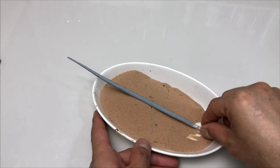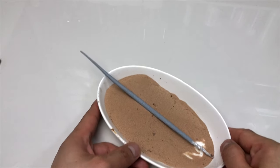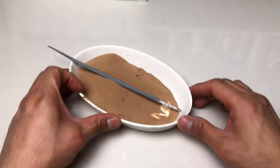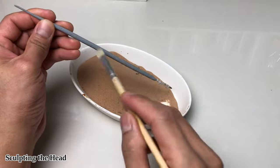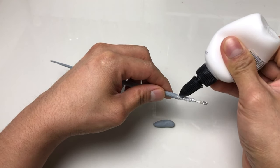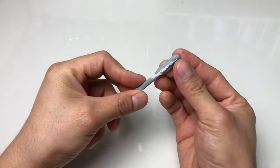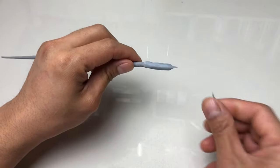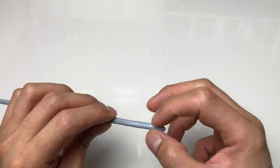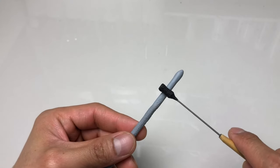Then let's put it in the oven to do the first baking at 135 degrees Celsius for about 20 minutes. Now the first baking is done, let us now proceed in sculpting its head. I first apply liquid polymer clay onto the connection to strengthen the bond. Then cover it with a small strip of clay, blend and shape it out. Then I add scale texture on its neck.